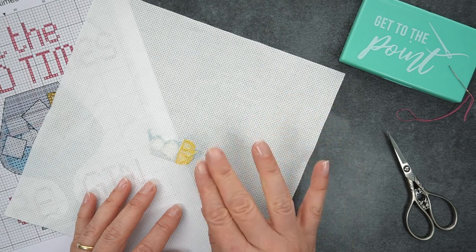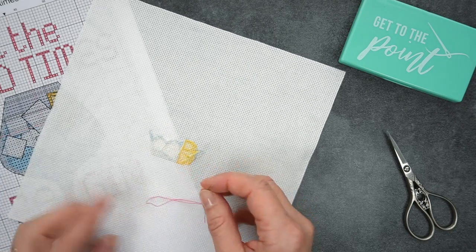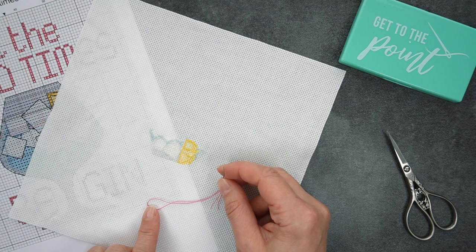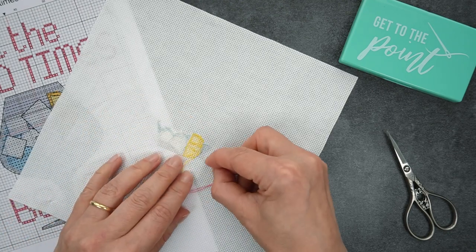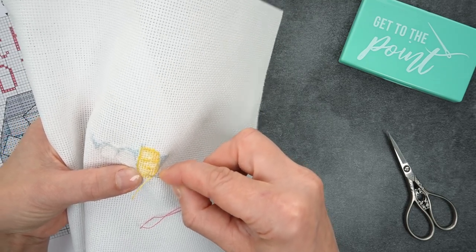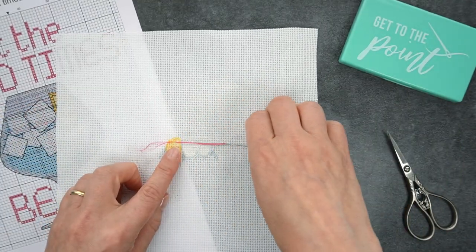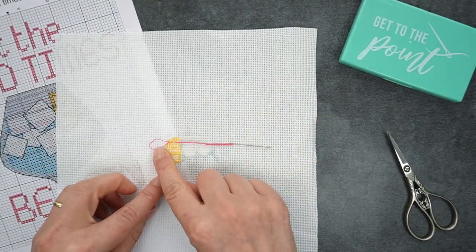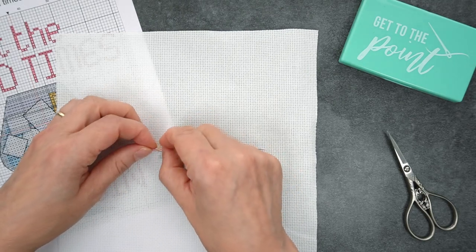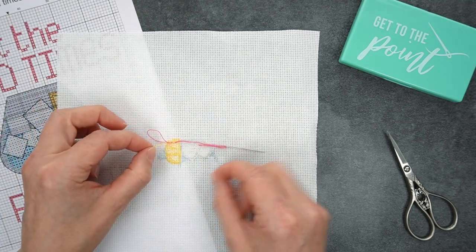Well there's a really easy way to run in that thread end. You want to take a needle and thread it with just a short piece of thread so that you've got a loop at one end. You're going to run your needle through where you would want that little thread end to run in, and pull it through so you've got a loop left. Then — this is actually the tricky bit — put the loop over the top of the thread ends.